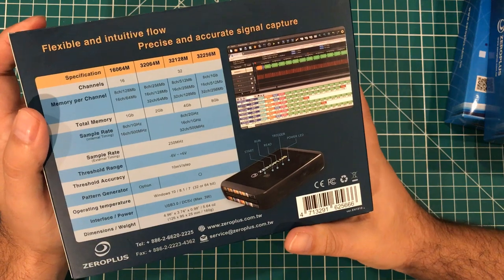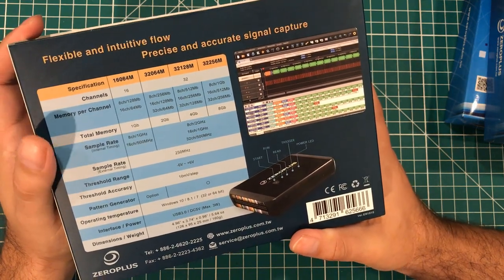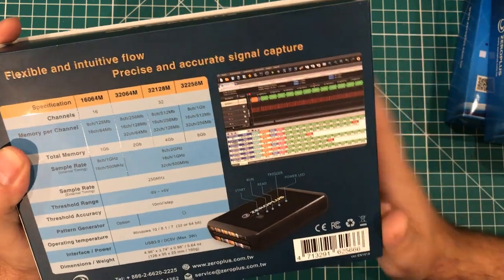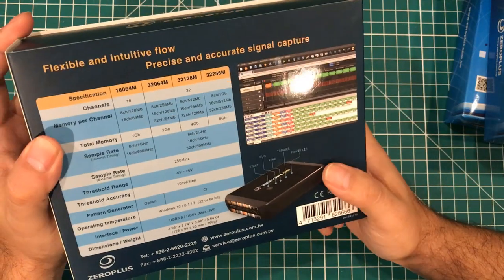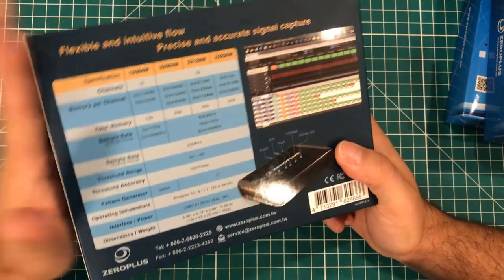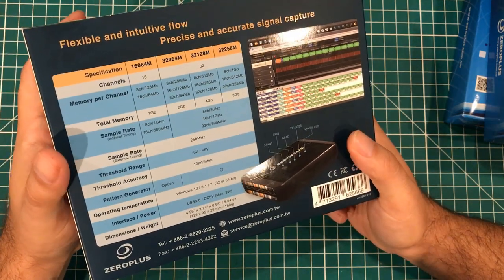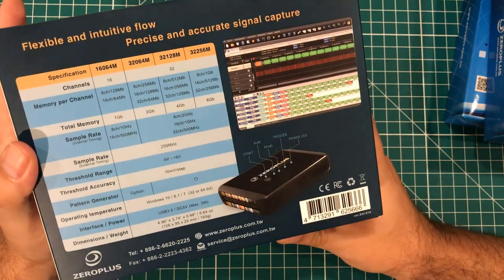You've seen oscilloscopes on a bunch of channels watching them read waveforms. This is sort of what that does, except that it can actually interpret the protocols. So you not only see the little squiggly lines of the serial data coming out of your pins on your Arduino, but something like this can interpret what that serial data is, or what the CAN bus data is, or any of about 100 other protocols.